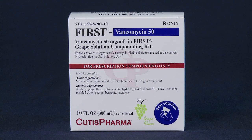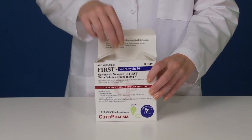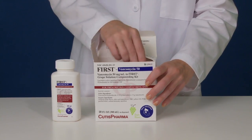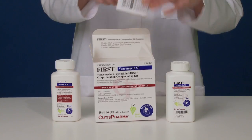For this demonstration, we will compound 10-ounce vancomycin 50, but the procedure is the same for all of the kits. Every ingredient has been pre-weighed or pre-measured, saving you time and supporting accuracy. Begin by opening the box and verifying that all of the components are present.